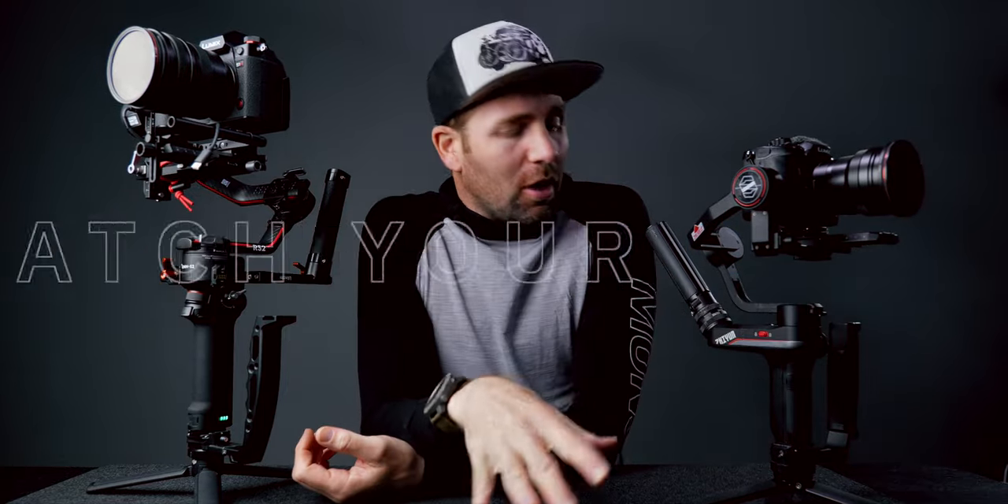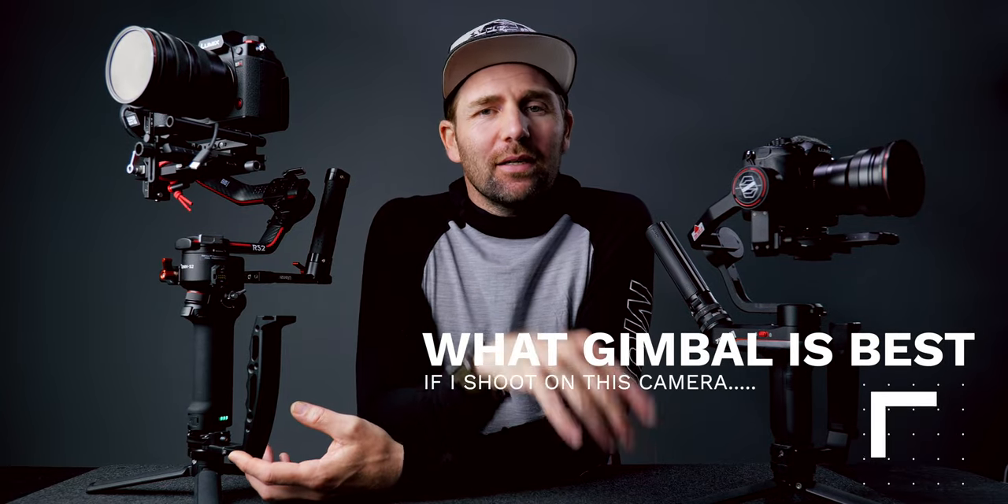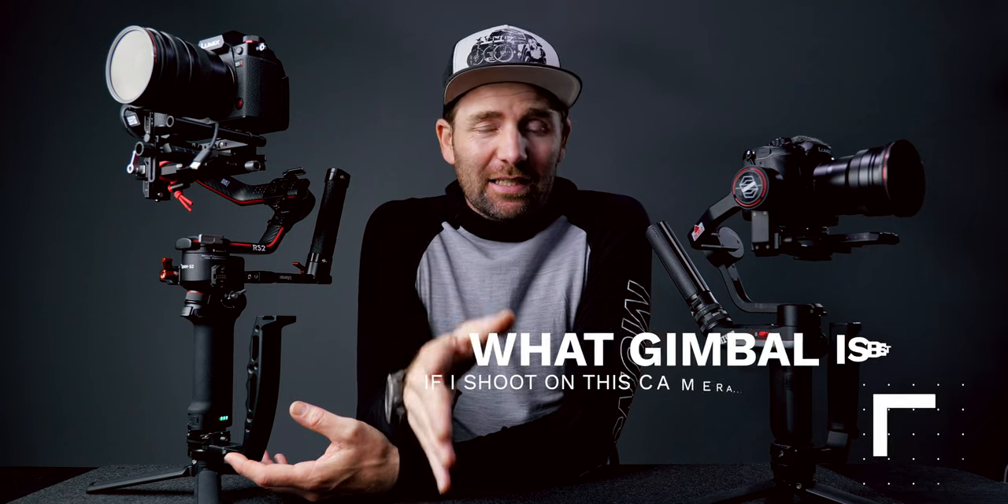Today we're talking Zhiyun versus DJI gimbals and how to match your gimbal with your camera setup, because this is one of the questions that keeps coming back time over time. Lately there's one question that keeps coming up: why aren't you using the Weebill S as much as you're using your DJI gimbals? Let's take a look at that and see how you can match your camera with your gimbal.